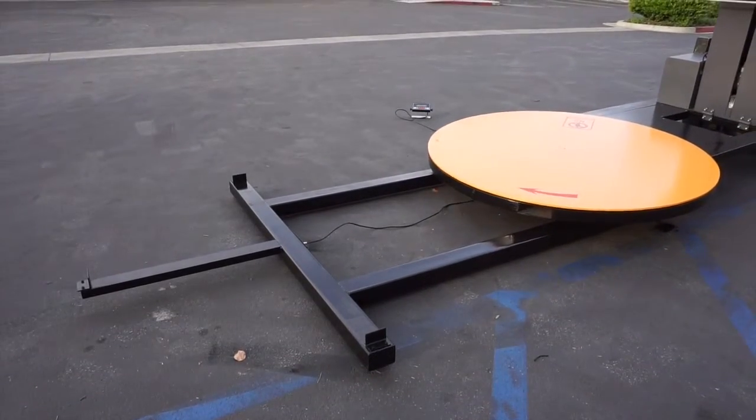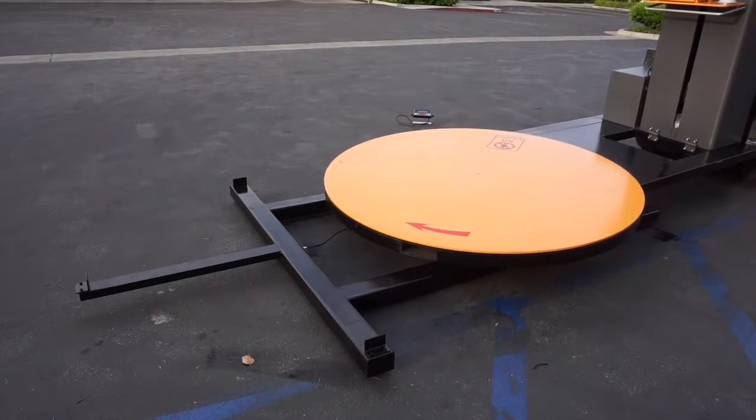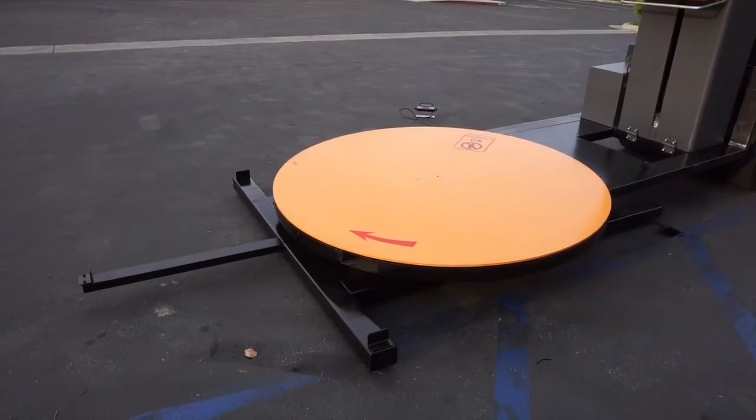In addition, we can build 5 to 10,000 pound capacity Pi scale bases with accuracy of 1 pound, depending on your needs and wrapping machine capabilities.